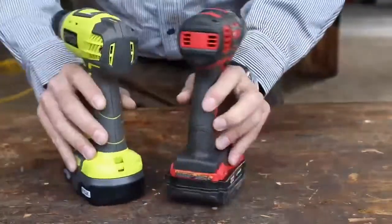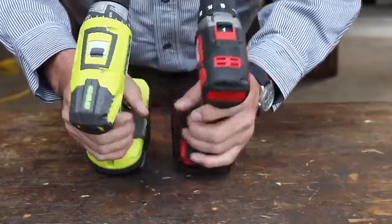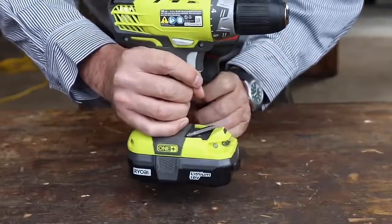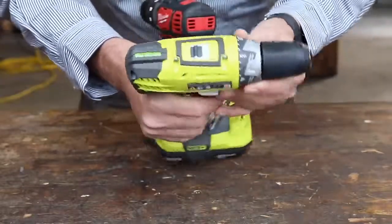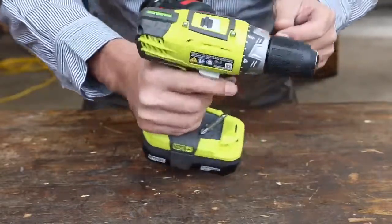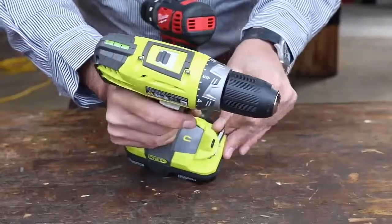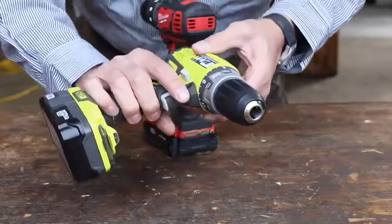One thing I really like on the Ryobi is the level bubble, which is handy when you want to drill horizontal holes. Does it work? It's got a thick oil in there so it's really slow — and that's actually nice. The old spirit levels on some of my other drills have such thin fluid that the bubble bounces around while the drill is working and it's not very useful. But this one has been dampened with a thicker material. It's clever — somebody was thinking right there.